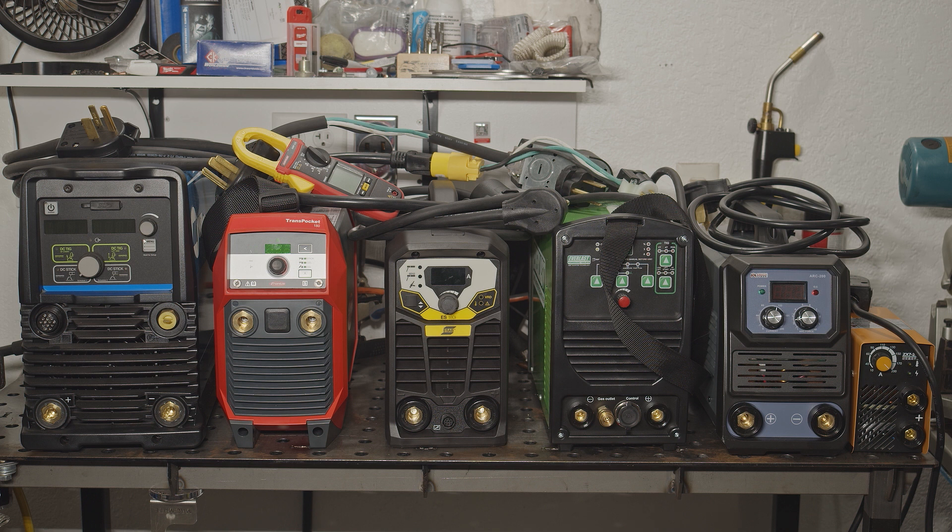So I've got all the welders I will be testing on the bench. I will test the draw of each welder at max output, but I will also do a test with the output amperage of each welder carefully matched. That should provide a good point of comparison between all the welders.